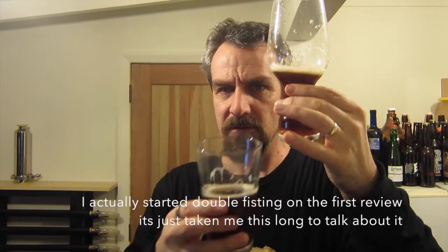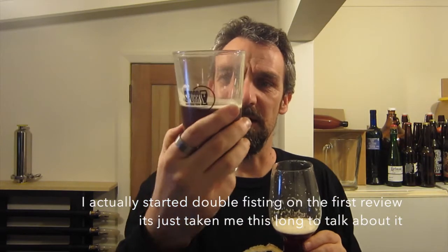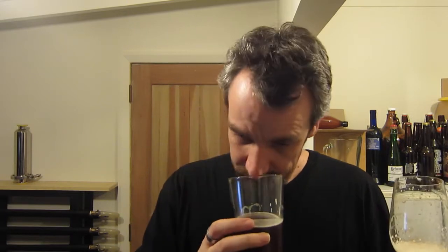I can smell the vanilla. I've started double fisting — I need my butt plug glass so that I can get the aroma out, because the pint glass just is not handling some of the low carbonation in some of these beers. Whereas the butt plug glass is recreating that head and I can start to really get into that aroma, compared to the pint glass which I can't smell any aroma in at all.